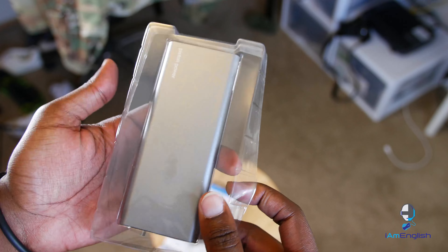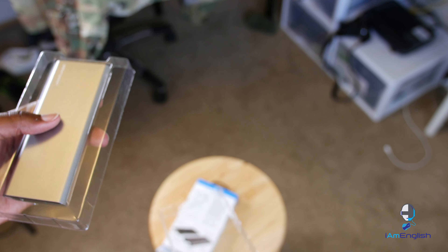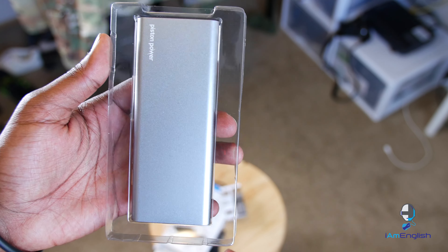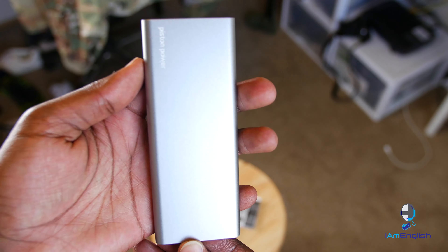The Piston Power Pro is only about 0.45 inches in height, so it's very slim. It has a really cool aluminum finish with that gray look to it — almost like a space gray, similar to an iPhone. It's pretty stylish and it does its job really well.